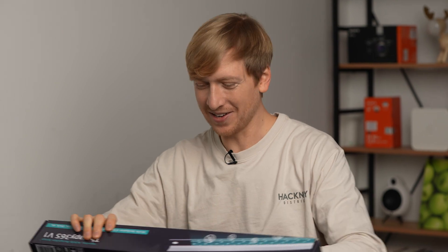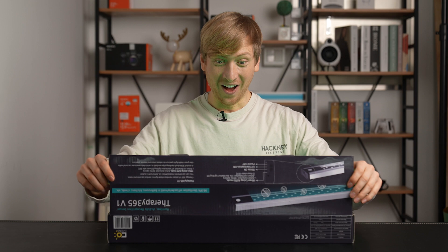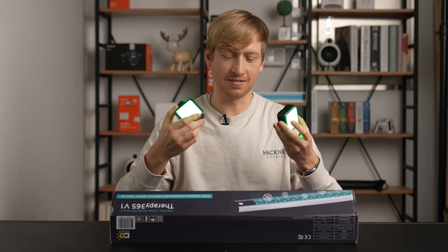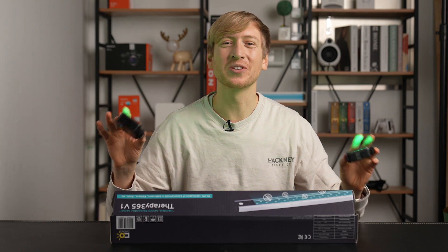Anyway, let's just open it. Wow — I'm just kidding. These are just lights, but I'll show you in a second.